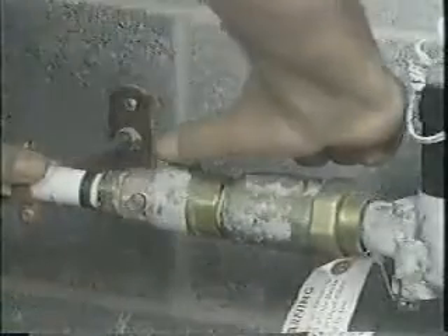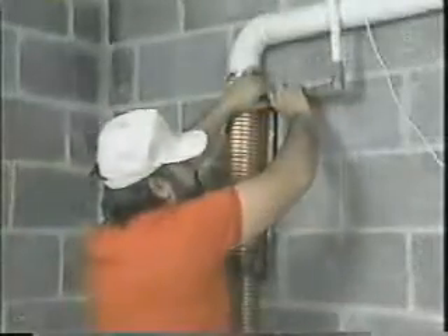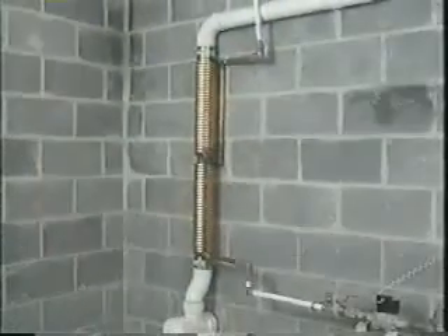Finally, turn on the main water valve and check the system for leaks. Now you're ready to enjoy an endless hot shower with little fear of running out of hot water.